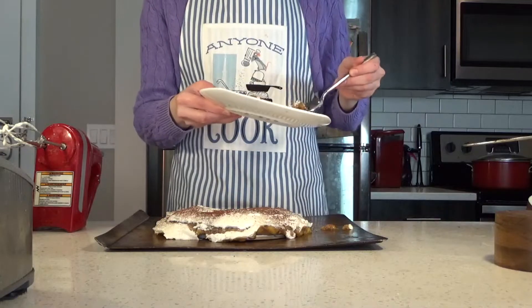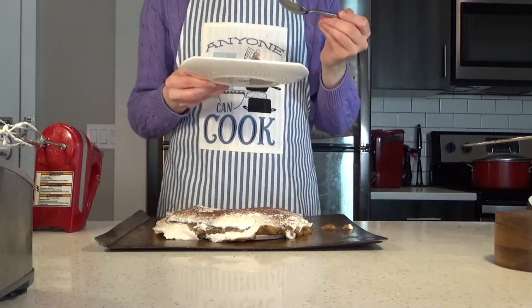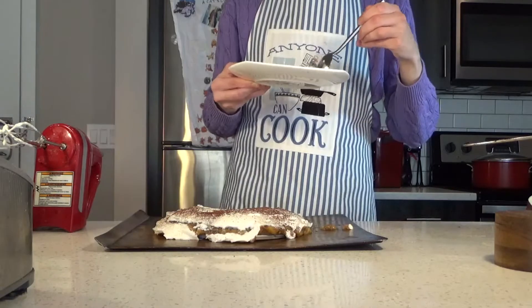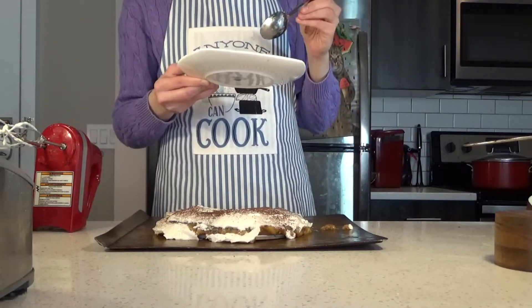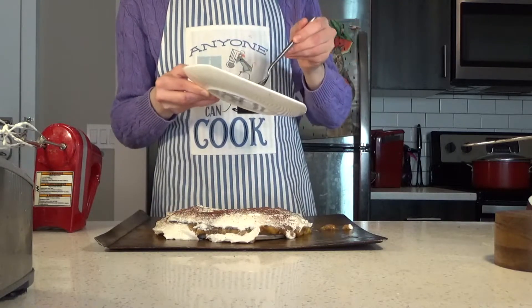Well, time to do my best Paul Hollywood impression. Oh. Oh gosh, that's a... thing. You know, I was worried about that crust. Don't eat another bite, past me, you'll regret it. Yep. The crust is mega soggy and butterlogged.